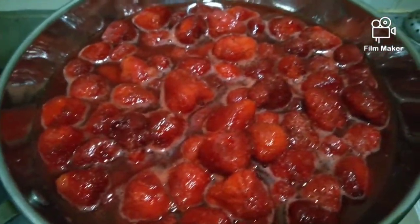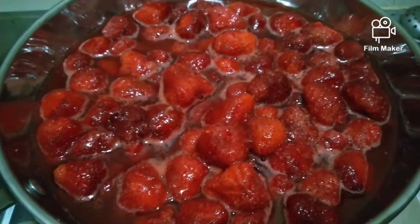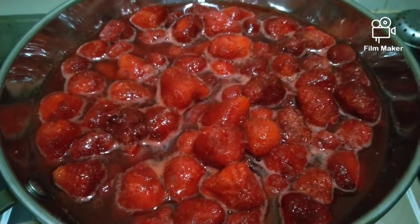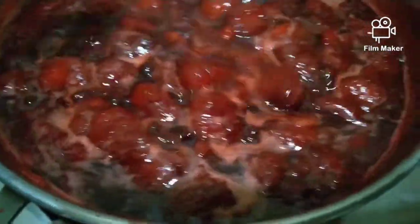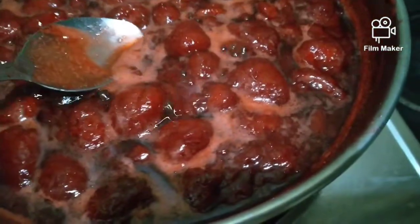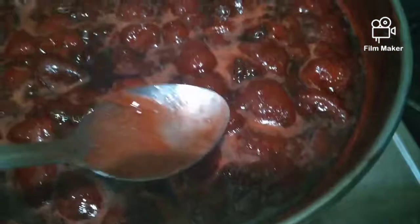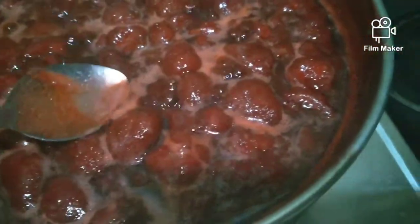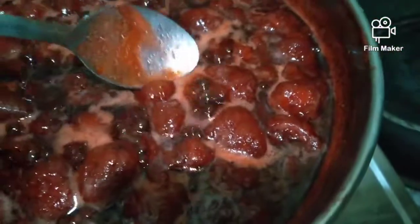There you go, honeybees. Gagawa tayo ng strawberry jam. Yummers. Ano na yung konsistensya niya? Dapat kailangan tanggalin natin itong mga scum natin. Mahasin kasi yun.